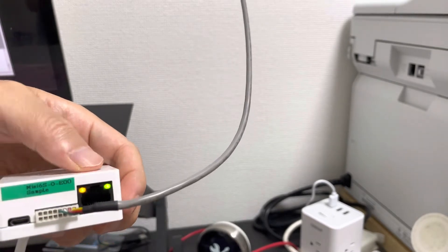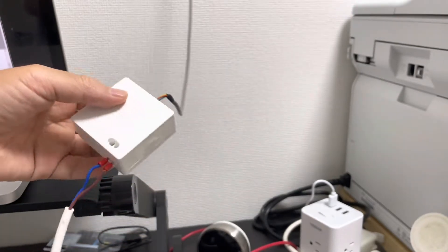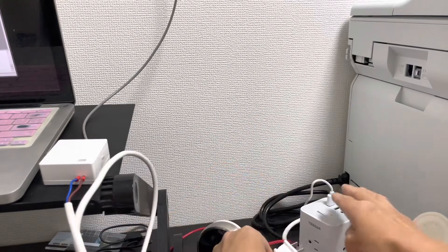The green light is blinking and the orange light is always on. Then we power on the adapter.